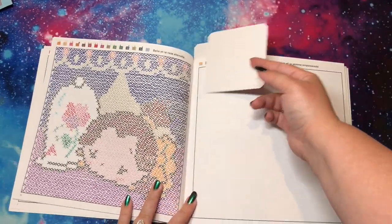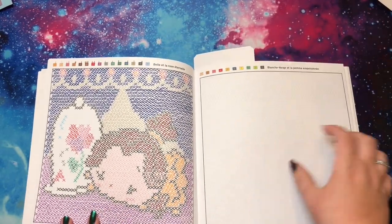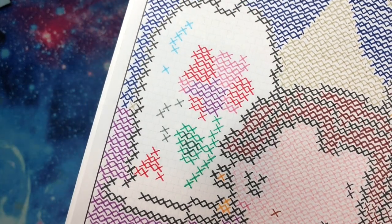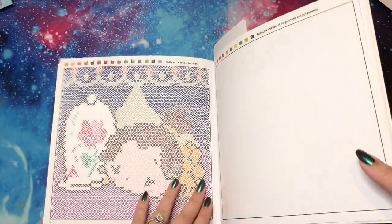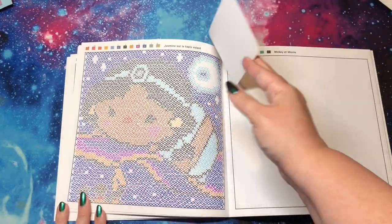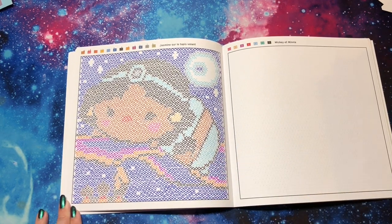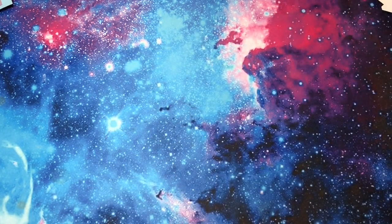I also did this page of Belle. In this book — out of the nine — this is the only one where the boxes are off-center of each other, so they're not straight up-and-down pixels. It's a little weird doing the X method here because everything is not as straight. I also did Jasmine. You can still see who it is, but it's a little sloppier compared to the rest of the books.